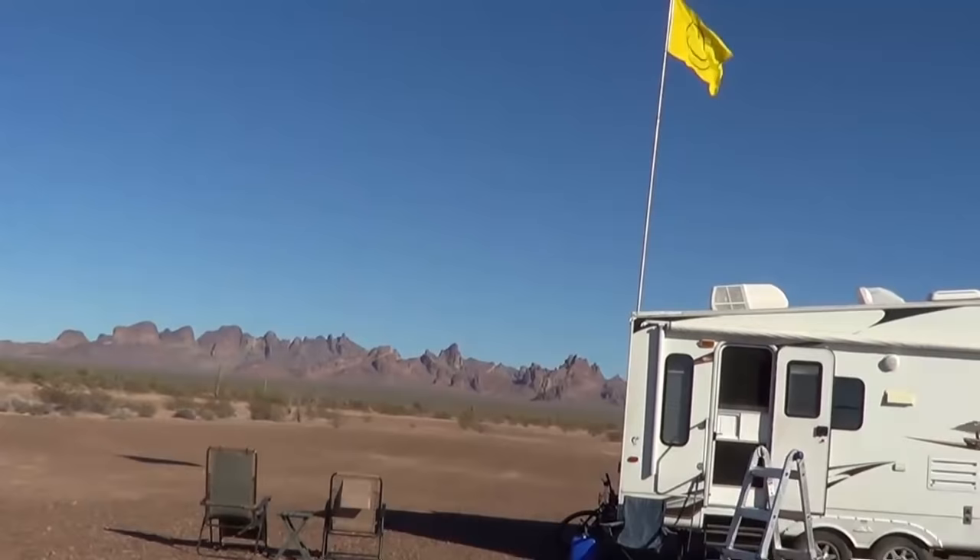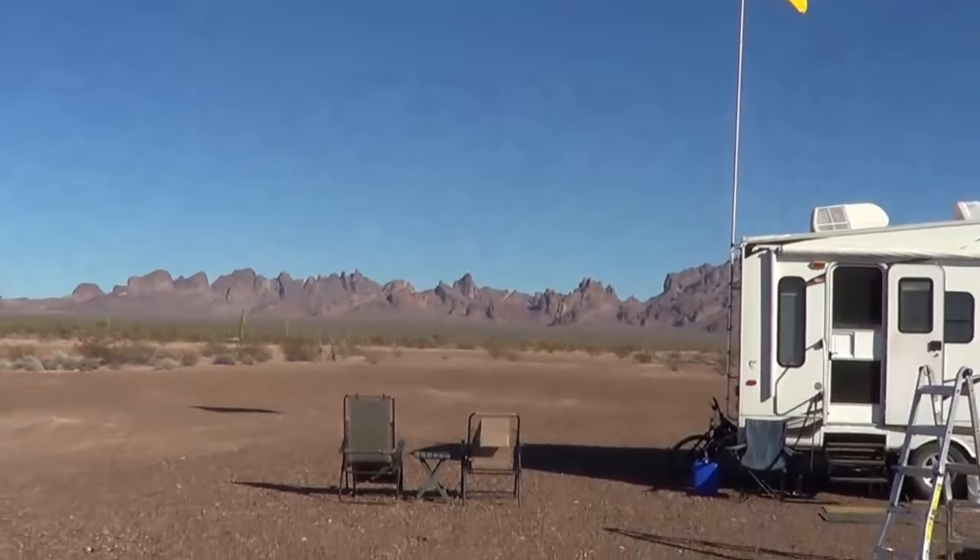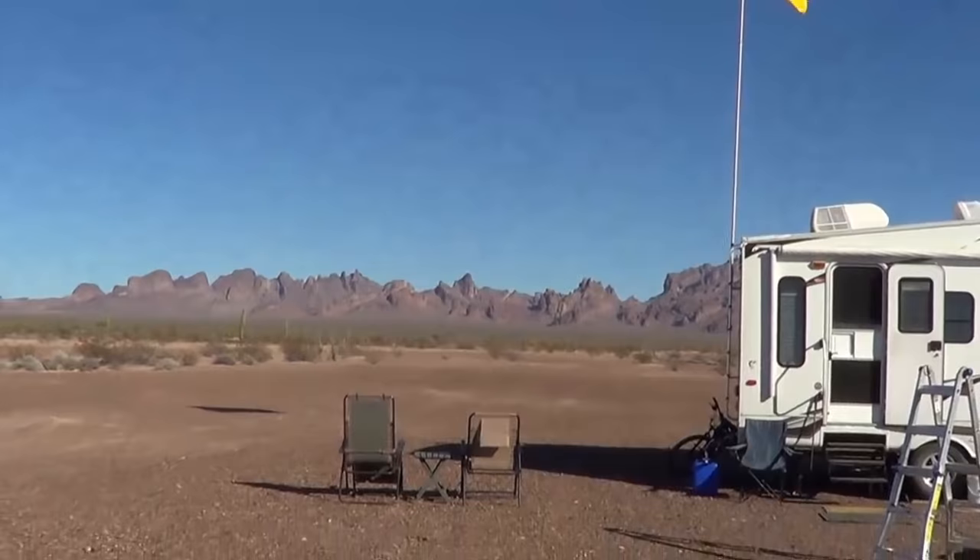Until next time, this is Ray from loveyourrv.com, somewhere out in the Arizona desert enjoying some boondocking. Cheers!